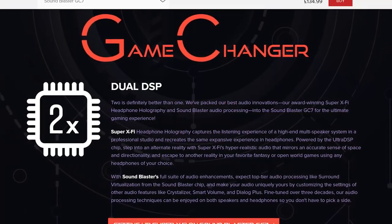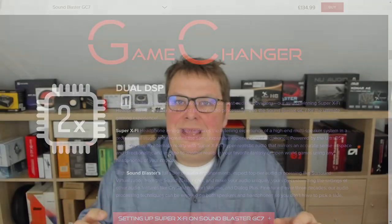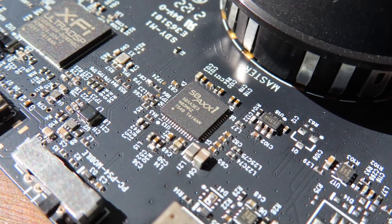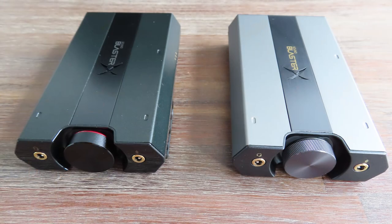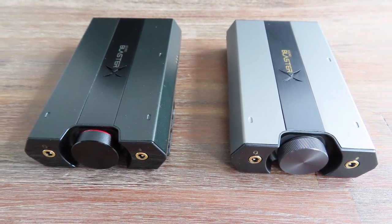The website says the GC7 is a game changer because it has a dual DSP. To be honest, there's just one DSP with a digital-to-analog converter, and the other is just a DAC. The headphone output is handled by the SBA-XX1, a DSP made by Creative themselves, also present in the G5 and G6. It's a pretty decent DSP-DAC combo, but don't have too many expectations — it's only capable of handling up to 24-bit and 48 kHz.